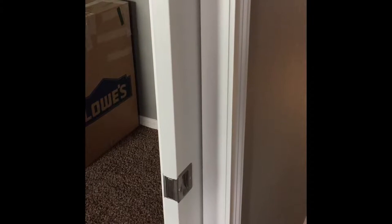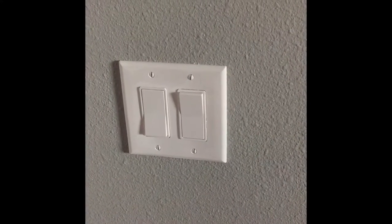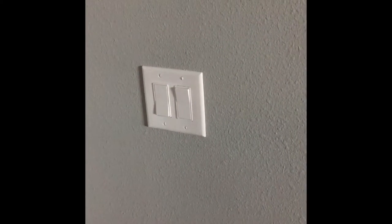Welcome to another video by Construction Talk. Today we're going to tackle putting in a motion sensor switch right here in my office, due to the pocket doors I have here and it being very dark when I have to walk in and come all the way over to the corner to turn on the light.